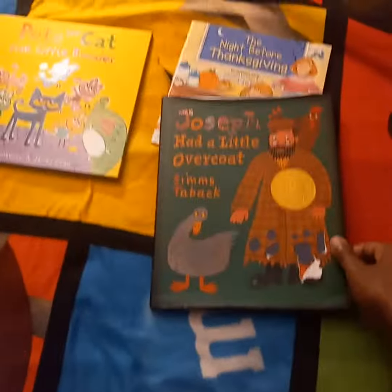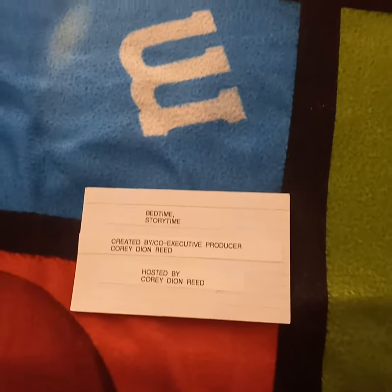The end. Don't you go nowhere — there's more Bedtime Storytime Season 1 to come with a recap for The Tonight Show, and that's coming up next.